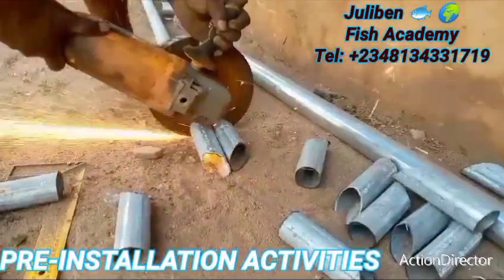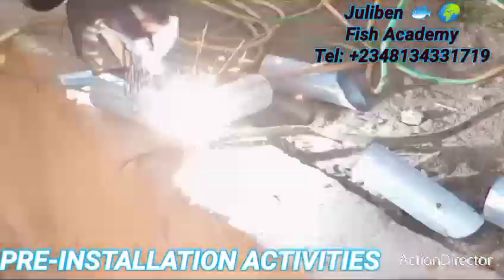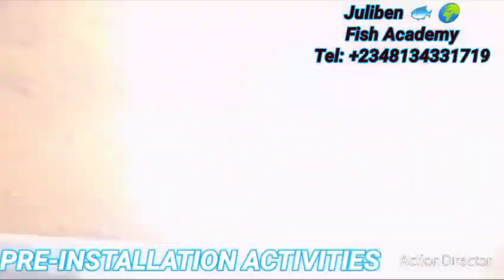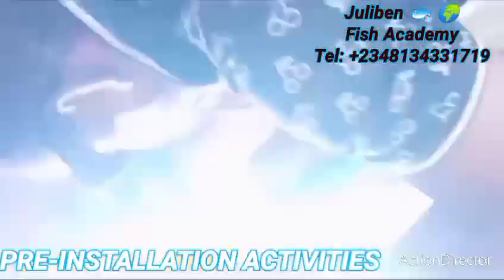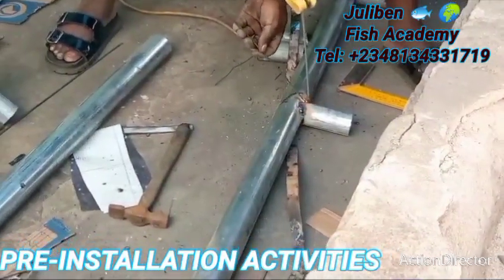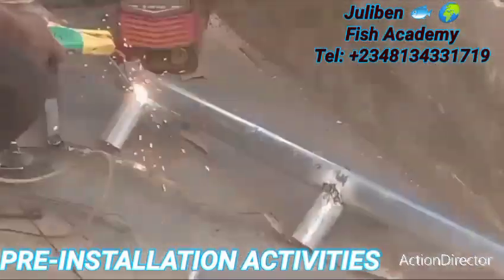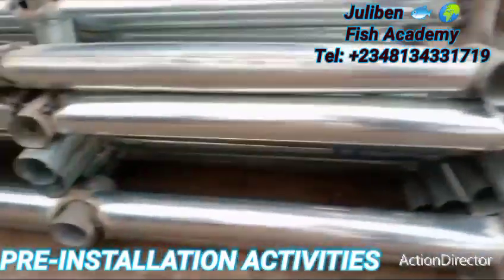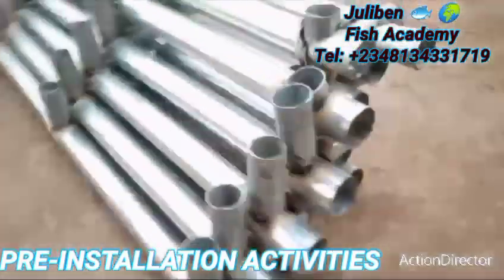The work begins. At this point we have to cut all the different short parts of the tarpaulin stands. After cutting, the next thing is to weld the different joints that will fit onto the pillars of the tarpaulin. After welding, all the stands will be ready to support the tarpaulin pond. This part is a little time-consuming because accuracy is key — each angle must be at 90 degrees to avoid giving the tarpaulin a sagging position. Any mistake at this stage risks the tarpaulin collapsing when loaded with water.